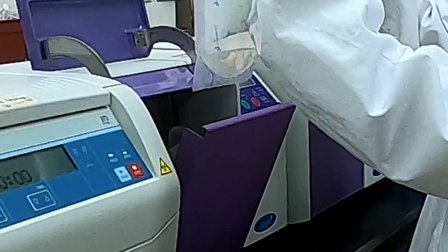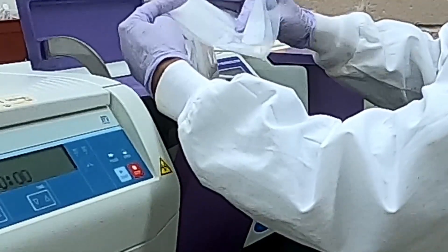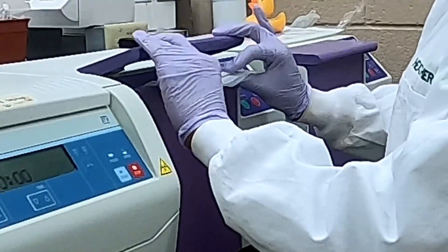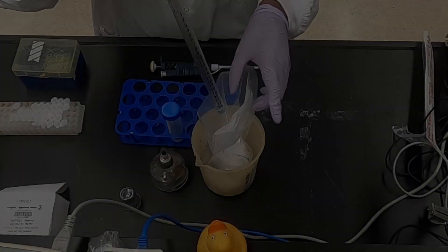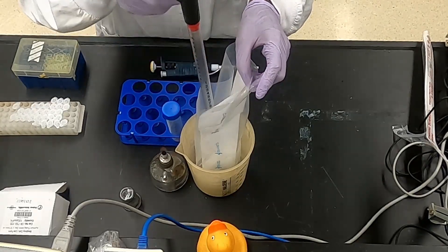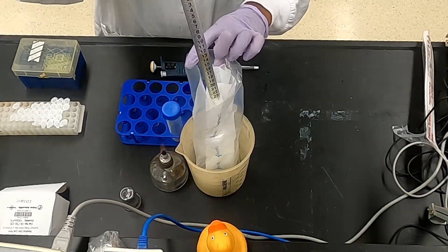The sample is then homogenized using a stomacher machine. An aliquot of the stomached food sample is then taken for further analyses.